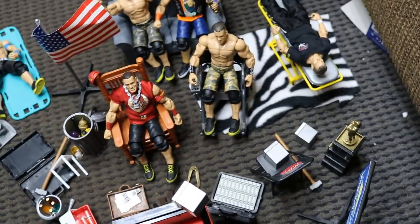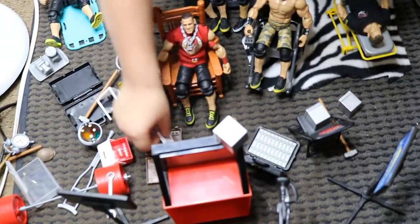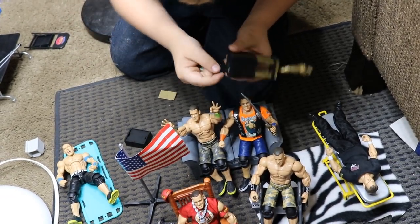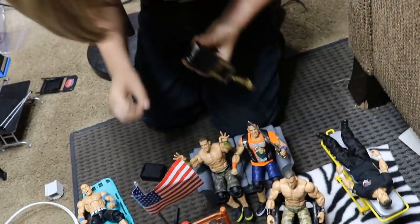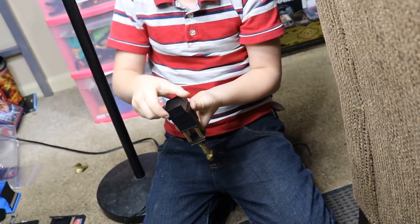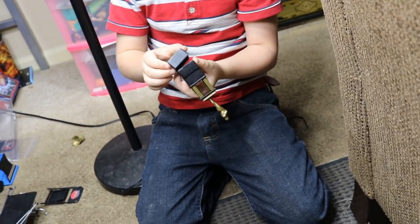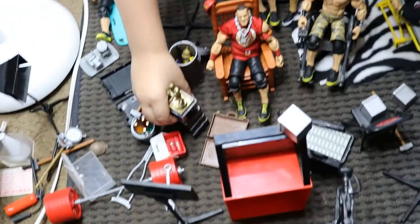You want to see something cool? If you take that off — you can hide stuff in there. Put the money in. Oh that's nice, so it's like a secret safe trophy. You can have stuff in there too — that's awesome.